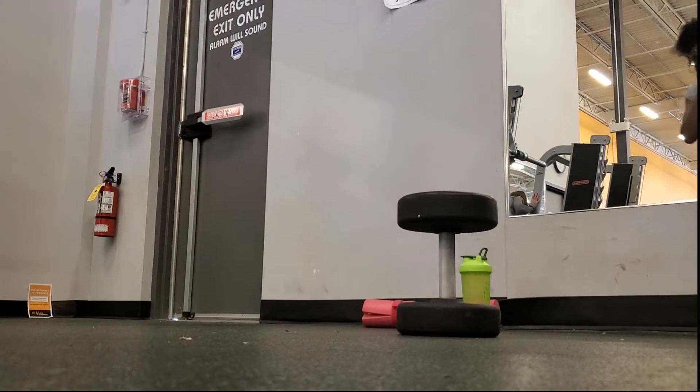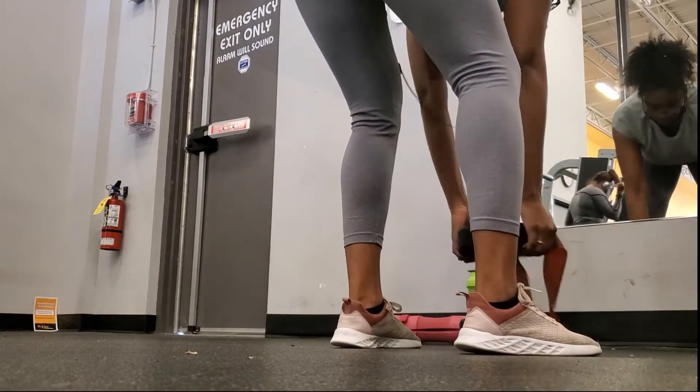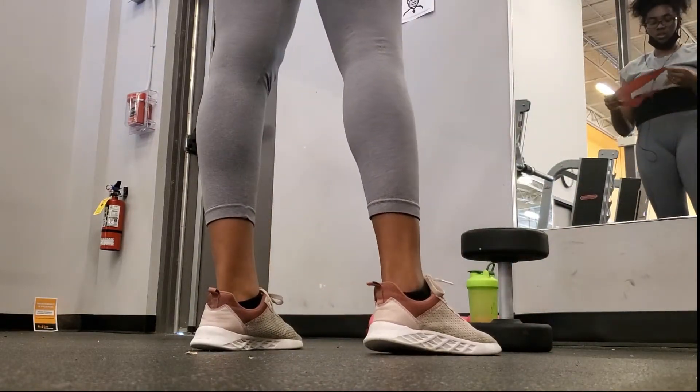Another move I saw a lot of progress from before lockdown was dumbbell squats. I do some abduction work right before a set to make sure they're nice and fired up, and then I'll really sit back and pick up the weight.